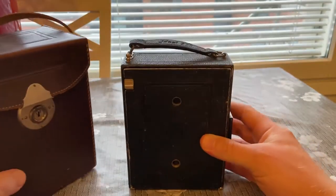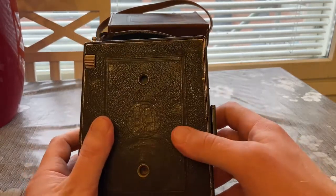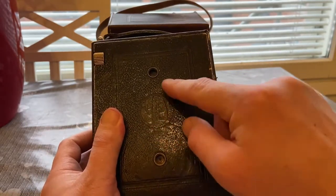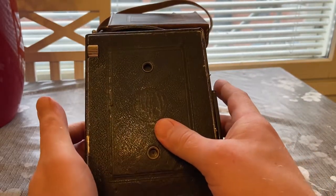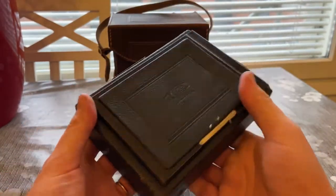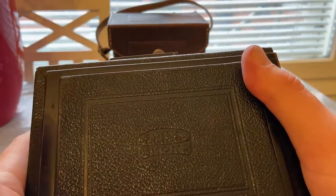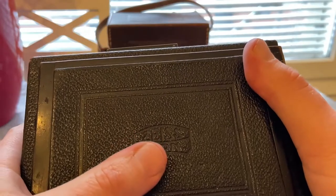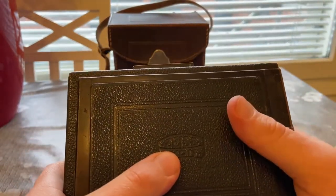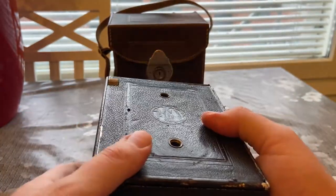So here's the camera. The emblem on the front has suffered a bit. I think it should say Ica there — basically the manufacturer, which later became known as Zeiss and so on. One of the early German camera manufacturers. However, here in the back it says Zeiss Ikon. So it was made in the 1920s, after Ica and many others were merged to become Zeiss Ikon, part of the Zeiss group of companies, which actually still exists today and still makes cameras, just not these.